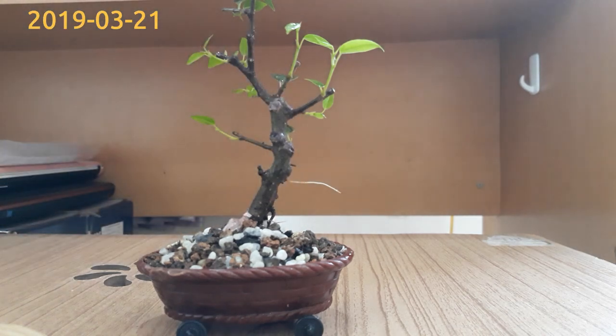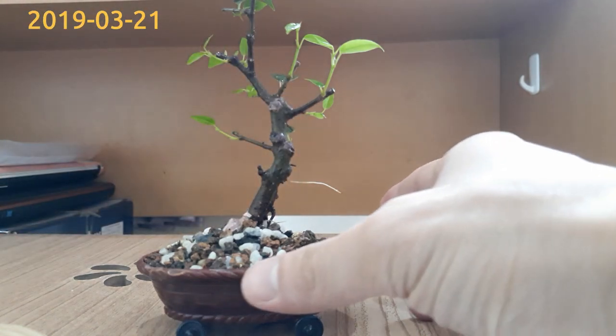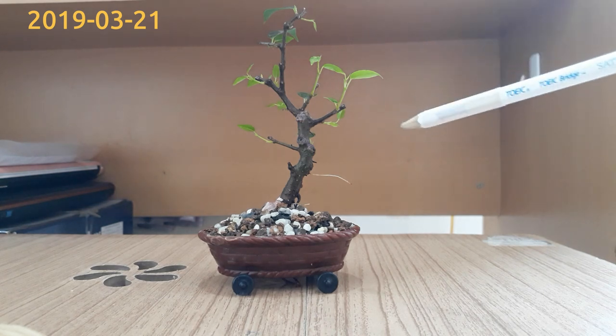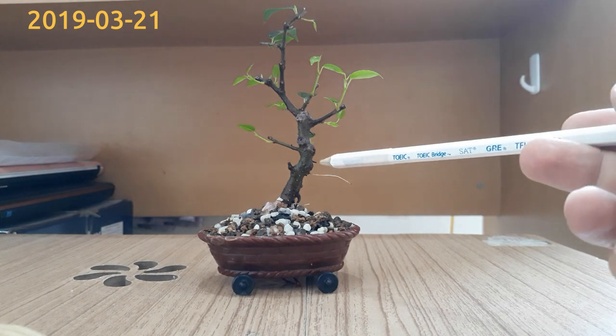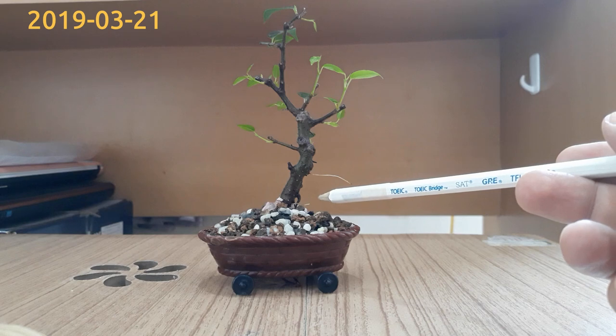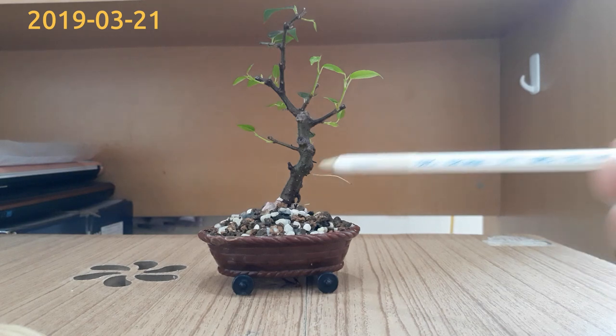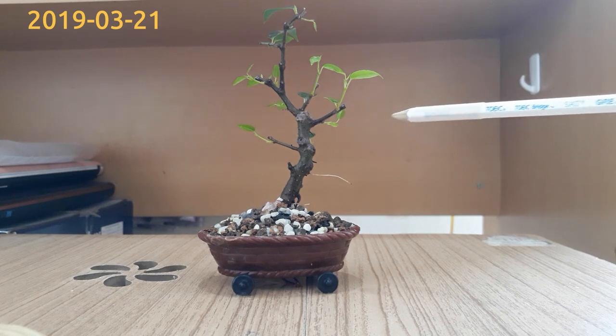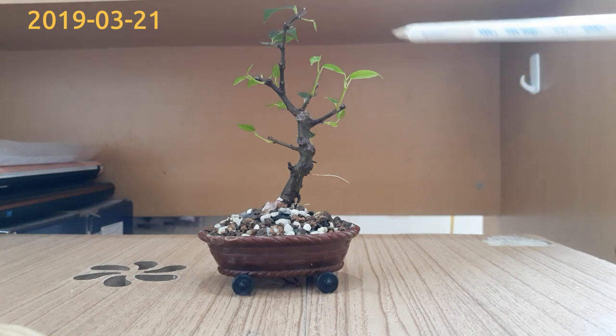I'll take the bottle down. At the time I planted the tree, I was doubtful about the survival of the tree, but as you can see now the tree has aerial roots and new buds coming out nicely from all the branches.